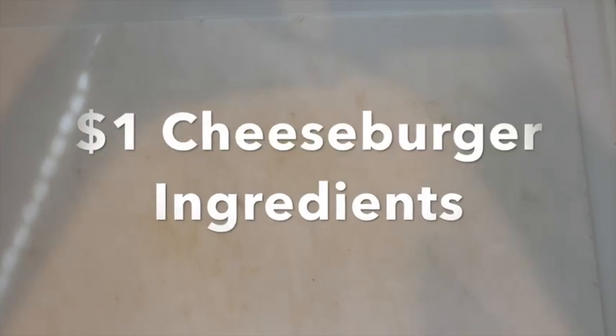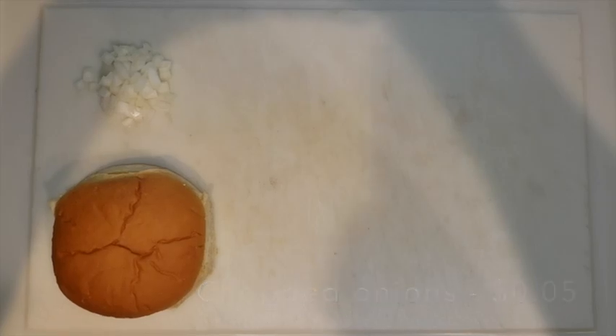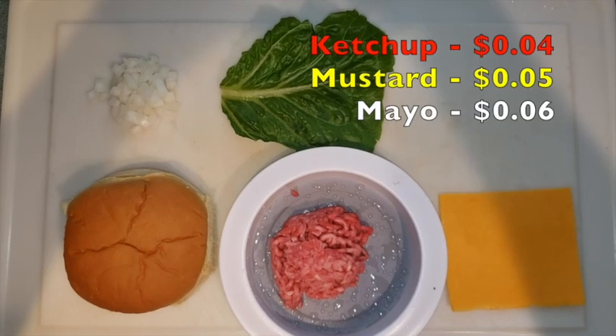You're going to need the following ingredients: one hamburger bun, chopped onions, one leaf of lettuce, two ounces of hamburger meat, one slice of cheese, ketchup, mustard, and mayo.